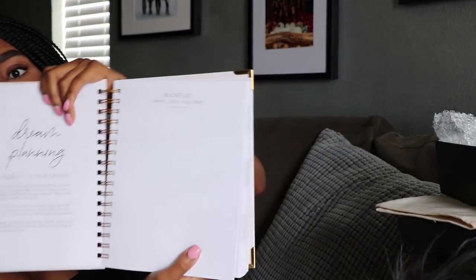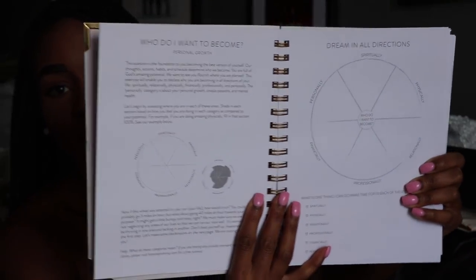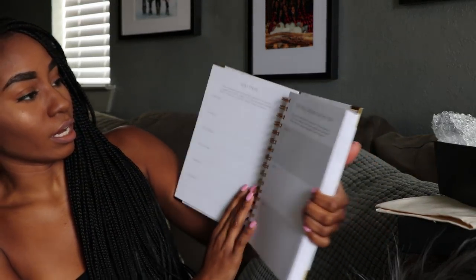This is really good. It has a bucket list for things you want to do this year. Under the bucket list it says Dream, Listen, Plan, and Pray. Then it says 'Who do I want to become?' I feel like it has a lot of stuff that will really get you thinking as you write in here, and you won't be able to forget because you'll be using it every single day. There's a next steps section — in the next three months, what are your top three actions to accomplish your goals? It has all the categories: spiritual, physical, relational, professional, financial, and personal. And then top three bold dreams for this year.